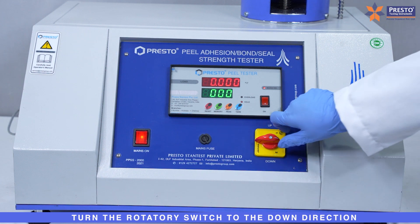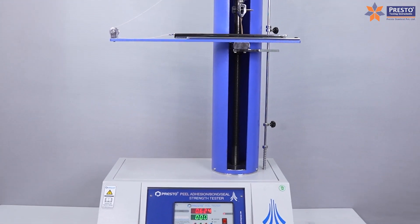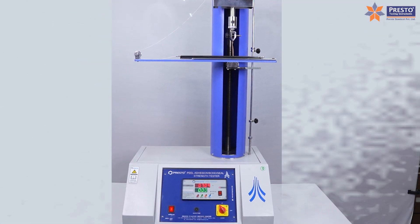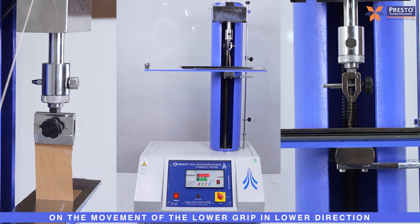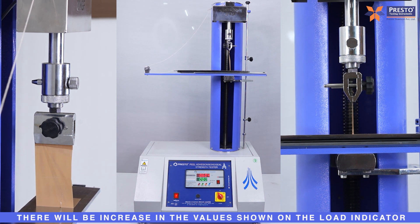Turn the rotary switch to the down direction. On the movement of the lower grip in the lower direction, there will be an increase in the values shown on the Load Indicator.